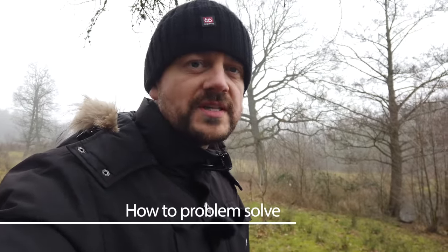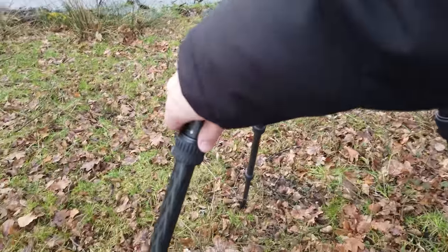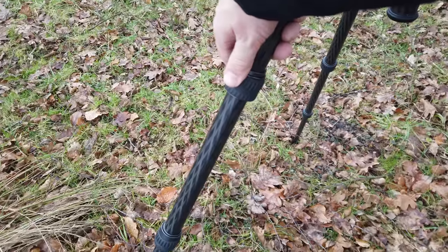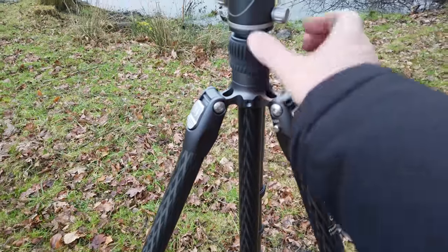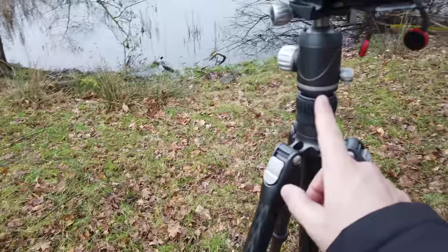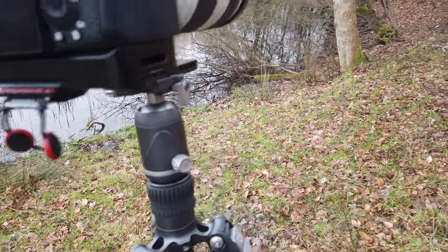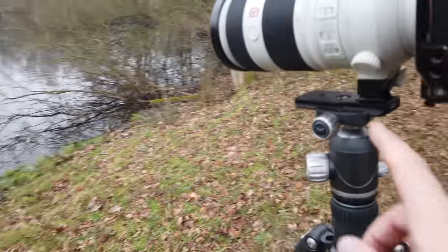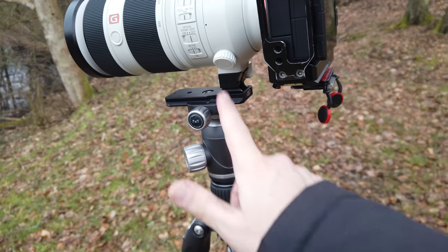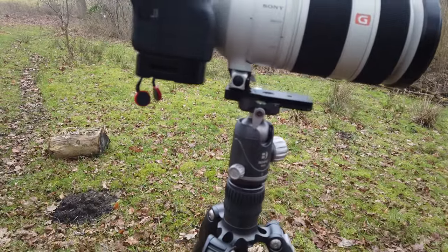I want to circle back to the topic of problem solving. Make sure that your entire camera setup — including the tripod, camera, and everything else — has all the knobs properly tightened. If a knob isn't properly tightened, the tripod can start to slide a little during the exposure, creating blur. Check the center column, the ball head connection, the panning knob, the main ball head knob, and that the camera is properly attached to the ball head.